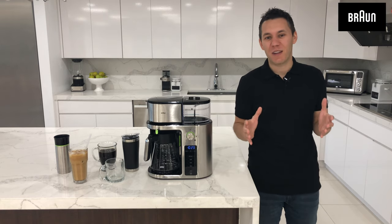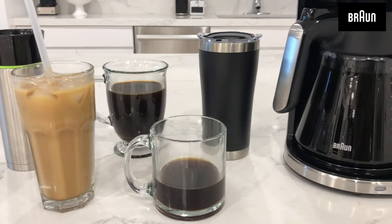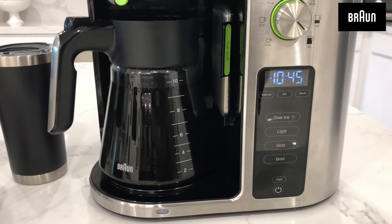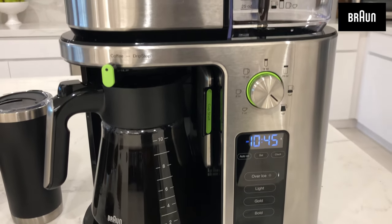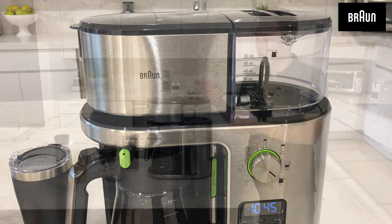Hi, I'm Graham from Braun, and congratulations on the purchase of your new Braun Multiserve. This is drip coffee evolved from single serve to multi-serve and everything in between. I can't wait to show you how to start using your Braun Multiserve, but first let me take you on a bit of a product tour.